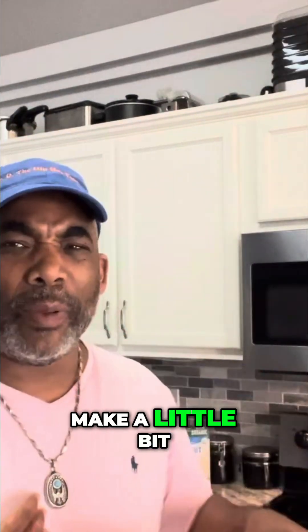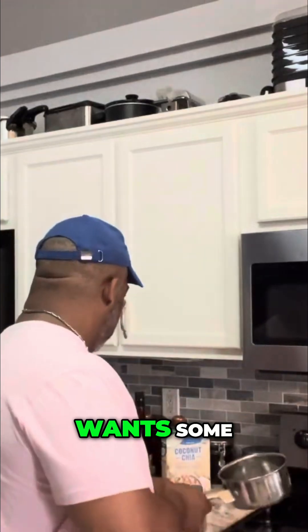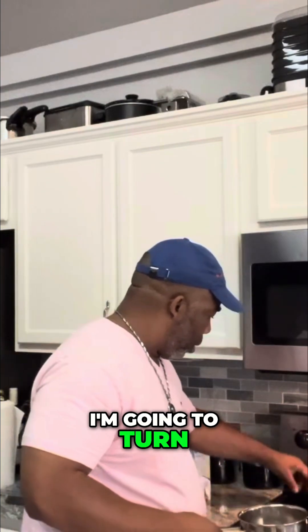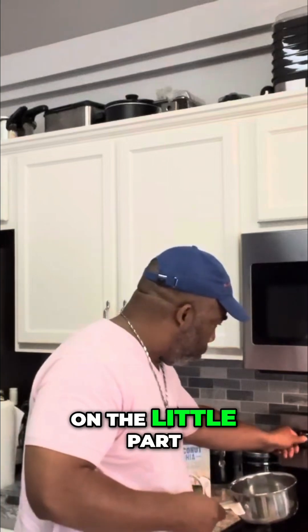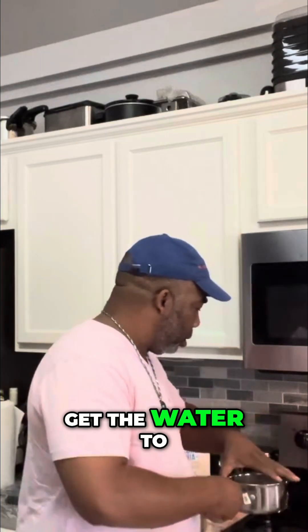I have a little itty-bitty pot but I'm gonna make a little bit more just in case Uncle Phil wants some or my son Sammy wants some. I'm gonna turn on the little part in the back, put it on high at first just to get the water to start boiling.